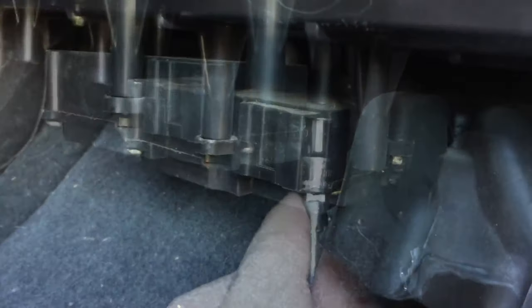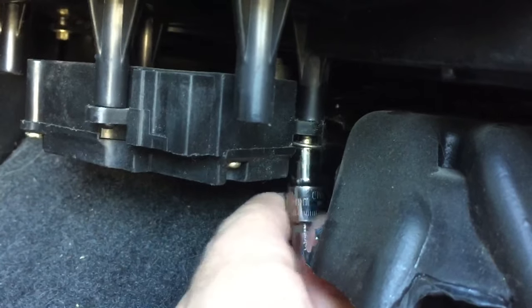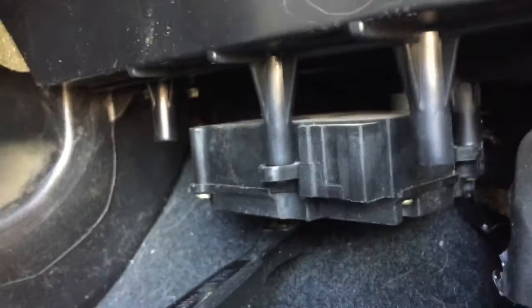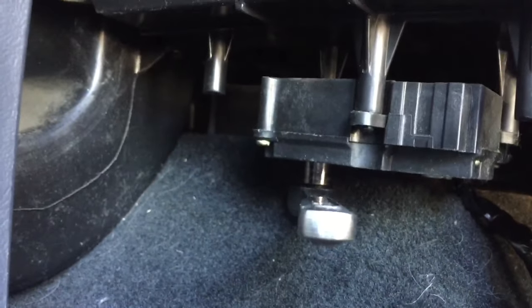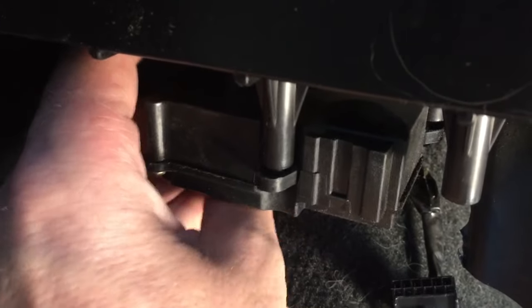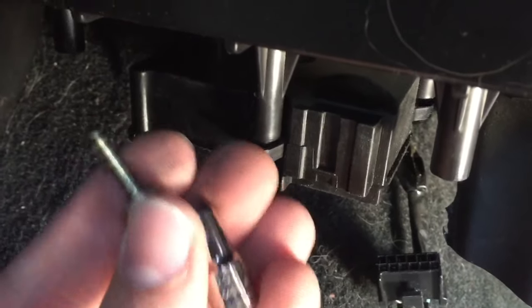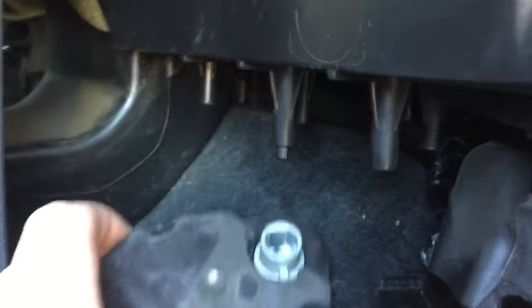I'm going to remove the six-millimeter screw on this side, and then the other screw is on the exact opposite back side. You can see I have a wrench on here — it's kind of hard to see, so you just have to do it by feel. A little tip: when you have it broken loose with the ratchet, take the socket off the ratchet and it gives you a little more room to get that out.